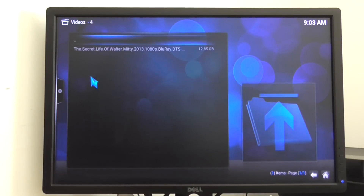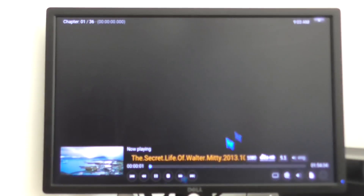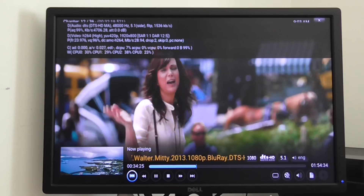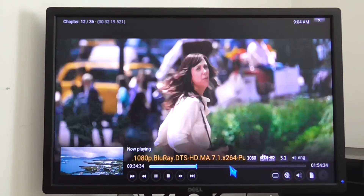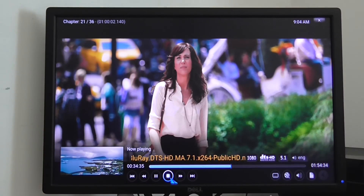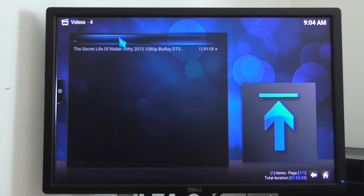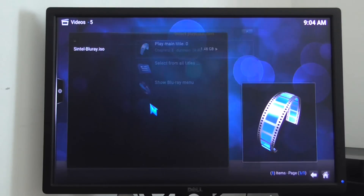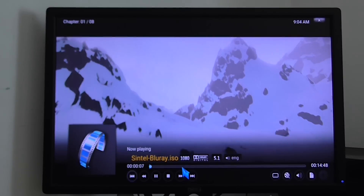4K videos need some improvements — I've got some lags, so I'll first start with the 1080p resolution files. This is a Blu-ray file at 1080p resolution. It works smooth — it's almost 30 GB in size, a pretty big file. This is a Blu-ray ISO file format, almost 1.5 GB in size, and it also works very smooth. So 1080p is not a problem.